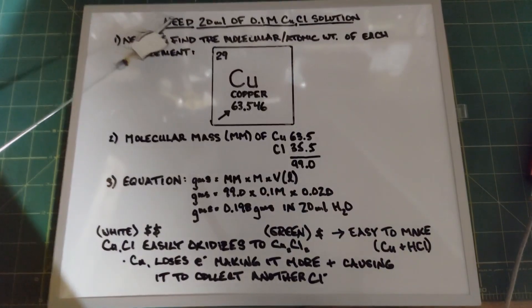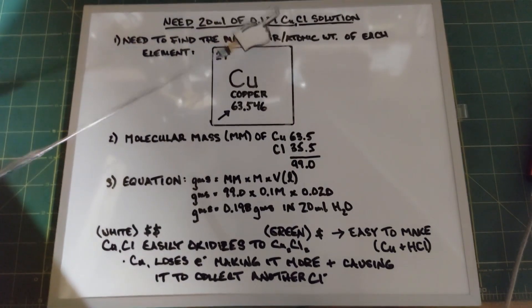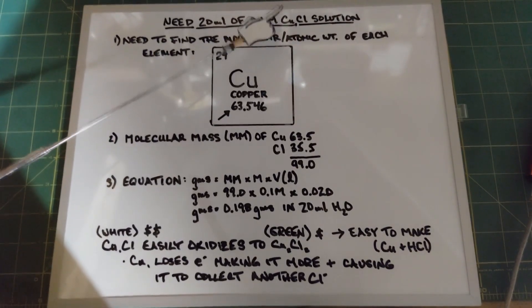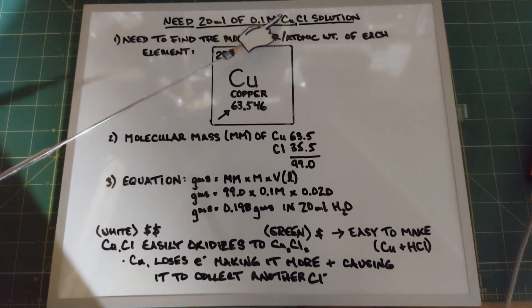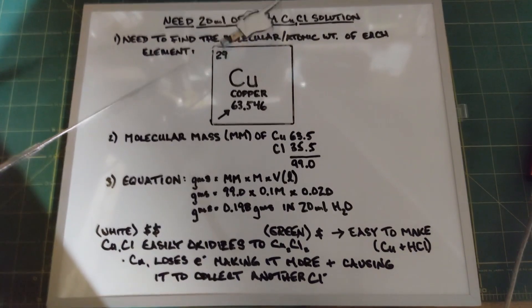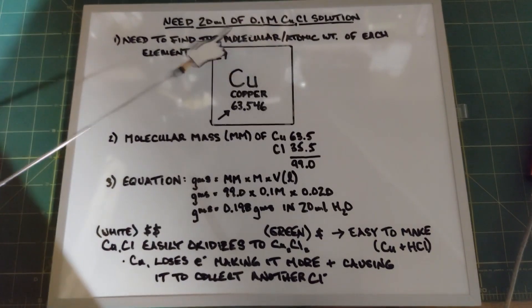In this experiment, we need 20 milliliters of a 0.1 molarity copper one chloride solution. I have to note that copper one and copper two is not a notation of how many copper atoms there are — it's a notation of the oxidative state of the copper. In both copper one and copper two chloride, there's only one copper bound to one chlorine. So just keep that in mind.